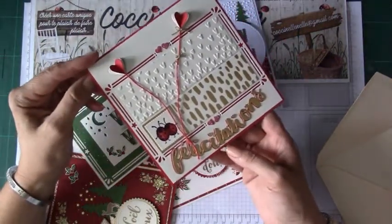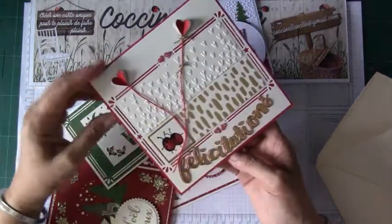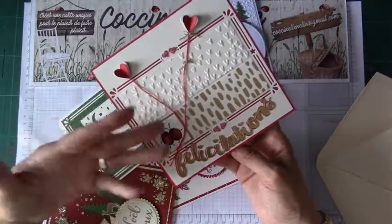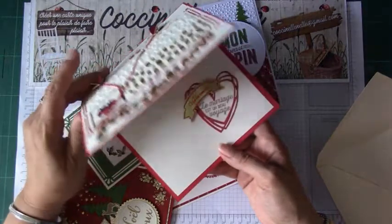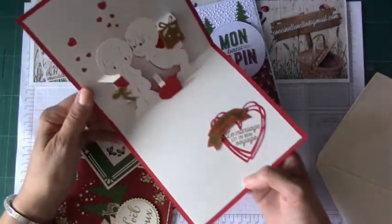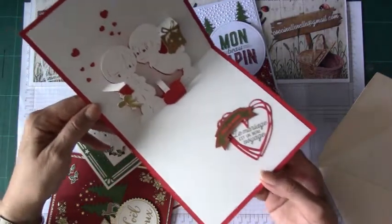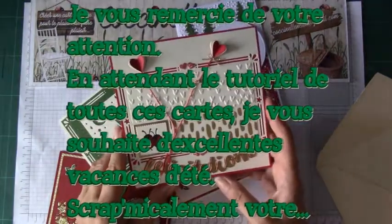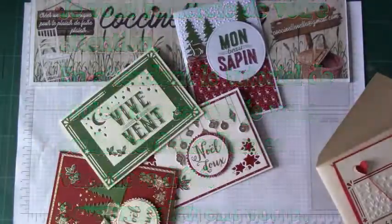Je suis d'ailleurs en Italie en vacances pour le mariage du fils de ma belle-sœur, qui se marie avec une italienne. Et voilà, je leur ai préparé cette carte. Ensuite, je vous montrerai également comment j'ai réalisé cette carte. Je vous expliquerai tout ça à mon retour de vacances. En attendant, portez-vous bien. Bon scrap et à bientôt. Au revoir.